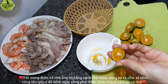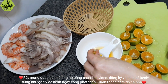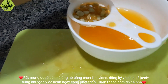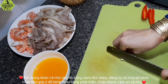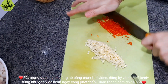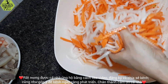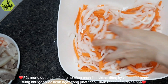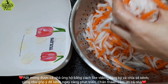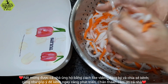Next, we will cut the tắc to make the dipping liquid. Besides tắc, we can use chanh or giấm, but the tắc will give the best flavor. Then marinate the meat for about 20 to 30 minutes. After that, apply heat, then remove from heat to prevent burning.